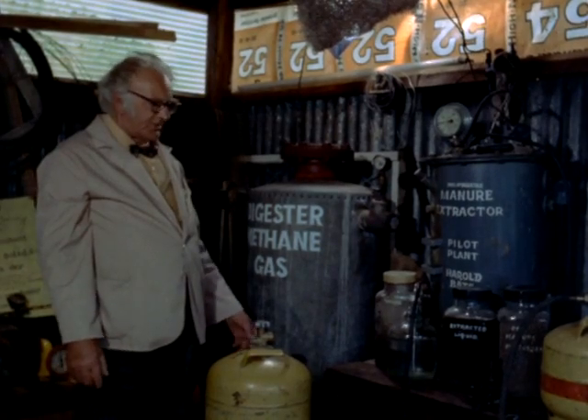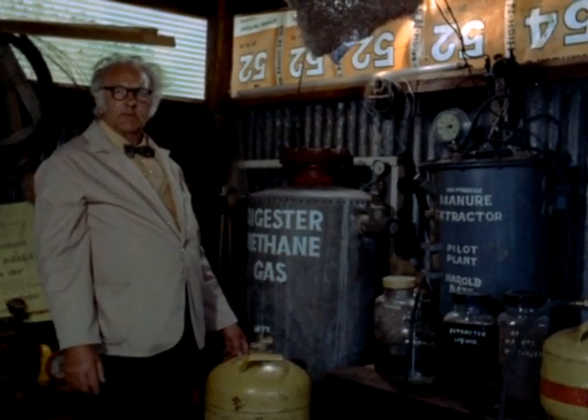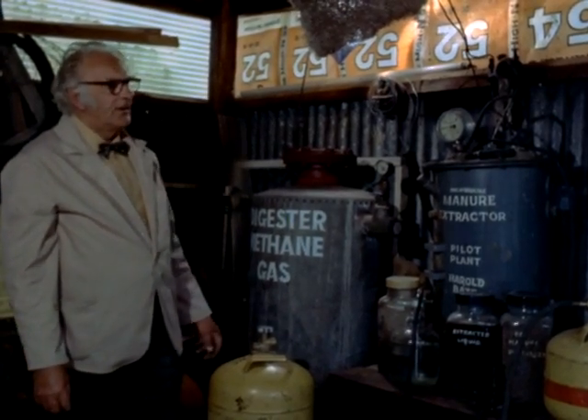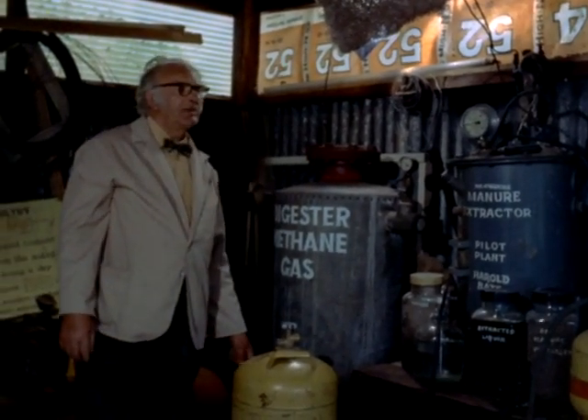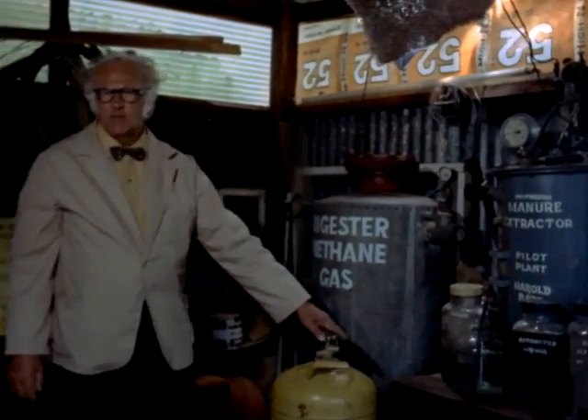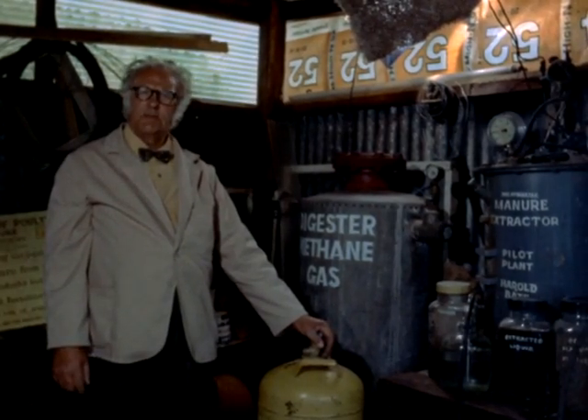The actual cost of the gas is nothing — you get the manure for nothing. And of course, as long as there are human beings and animals, there'll be manure. And as long as there's manure, there'll be methane gas. So therefore we shall always have power when all the carboniferous fuels are finished.